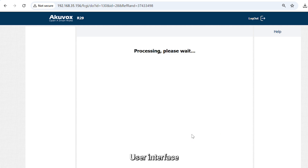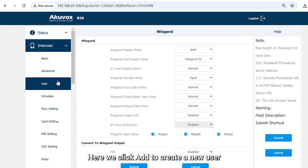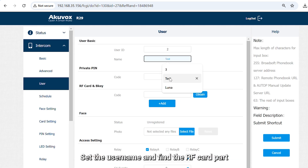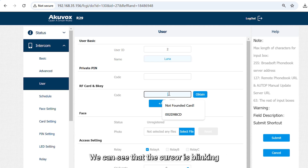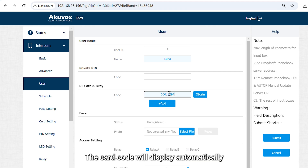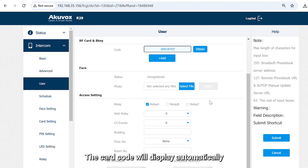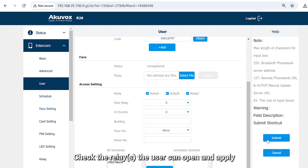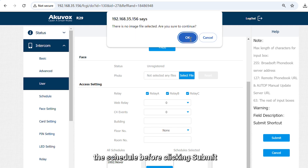Then go to the Intercom user interface. Click to create a new user. Set the username and find the RF card field — you can see the cursor is blinking. At that moment, place the card on the card issuer and the card code will display automatically. Check the relays the user can open and apply the schedule before clicking Submit.